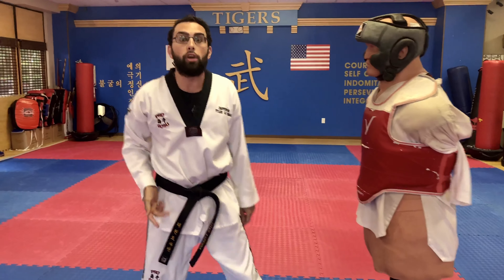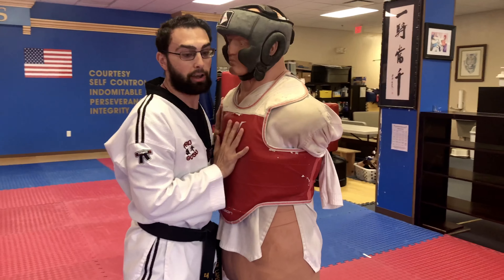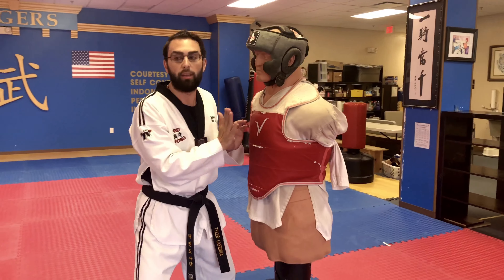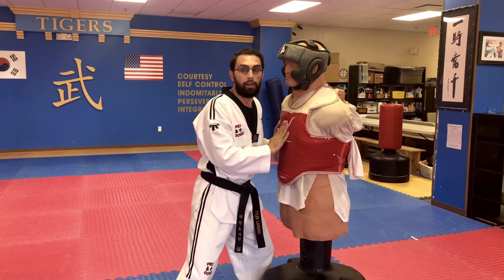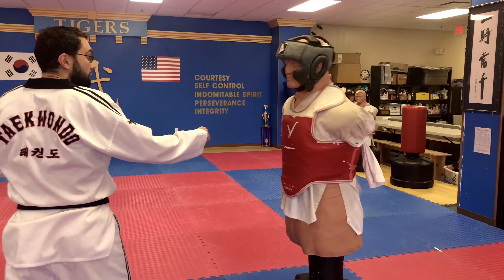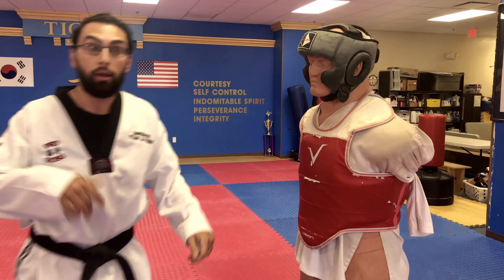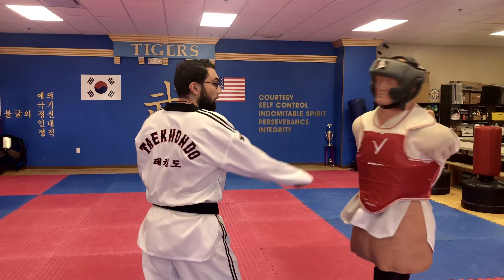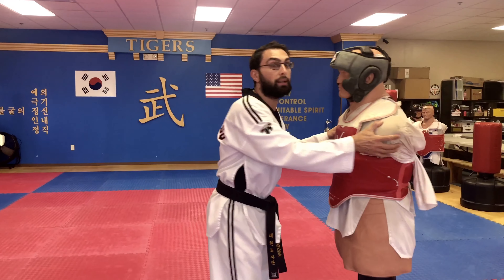Jump back kicks are very useful in sparring. It works if we're in a clinch — whether your hands are to the side or in front. You can jump not just upward but a little bit backwards to get some distance. When you're in close, jump back, create distance, and then go into your jump back kick. Jump back kicks are also a little bit quicker — coming up and right on your spot going into your kick. These are really effective kicks when working on sparring drills. Good luck and give it a shot.